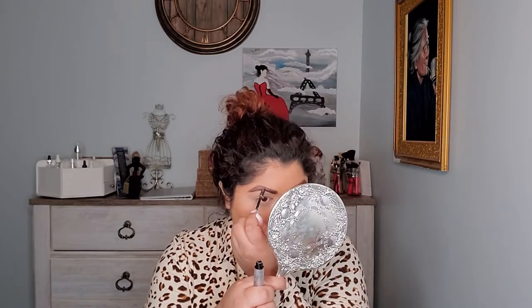It still doesn't look better. We're gonna go with this today. Too bad — I was really hoping it was gonna work, but nope.